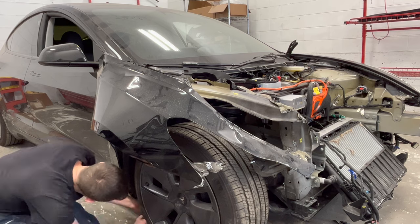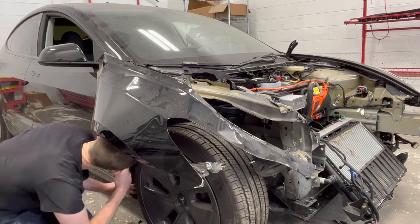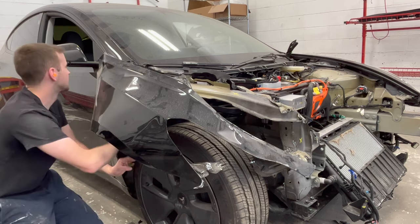The right fender is already half ripped off the vehicle, but the remaining portion is removed, followed by the fender liner.